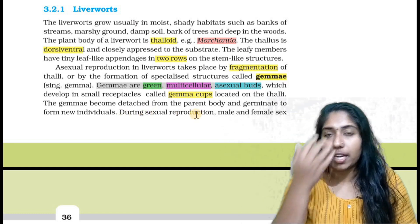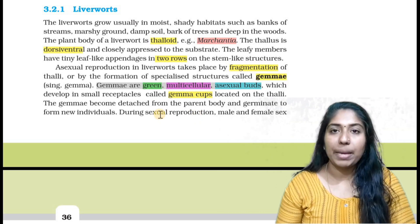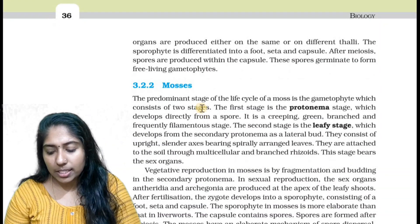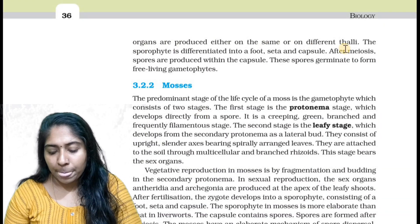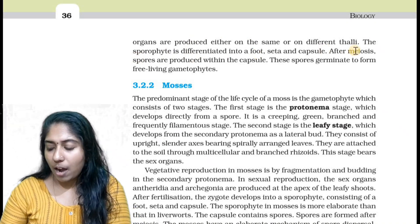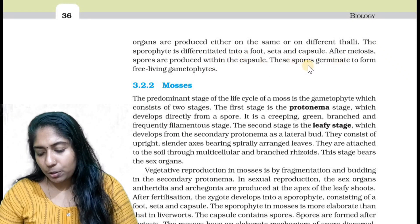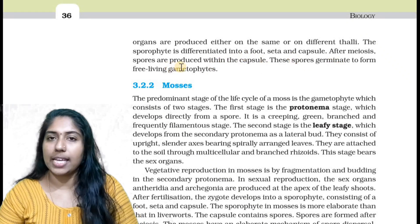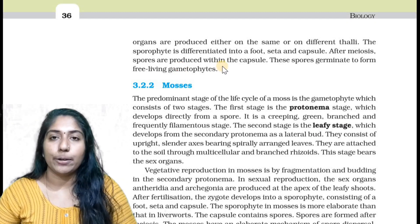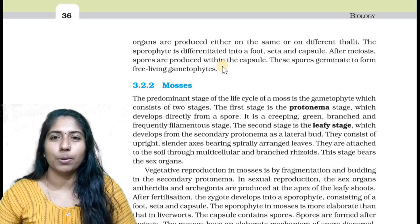We need to go through sexual reproduction. We are going to talk about sexual reproduction.